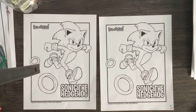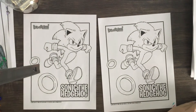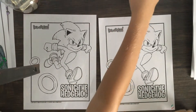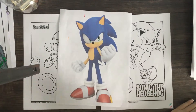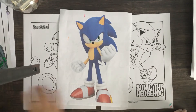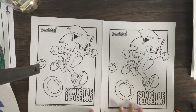Okay, so first we are coloring Sonic. We are going to tell you the colors that you need. But wait, before we do that, we're going to give you a few seconds to print out or draw Sonic the Hedgehog and find this picture.